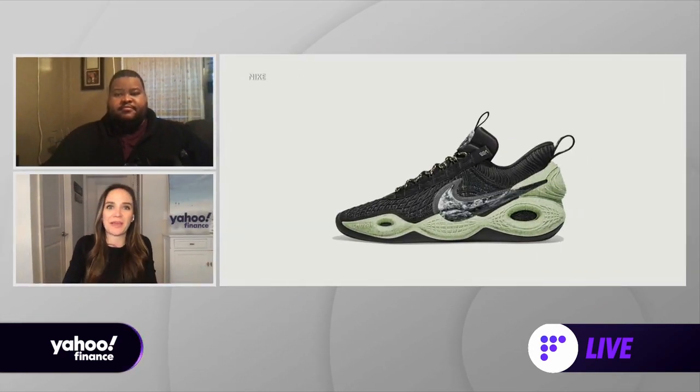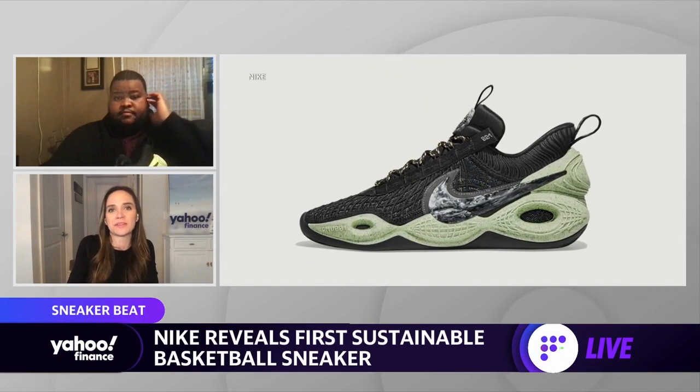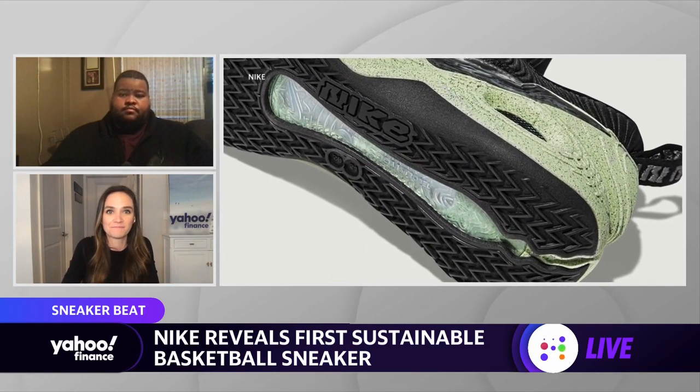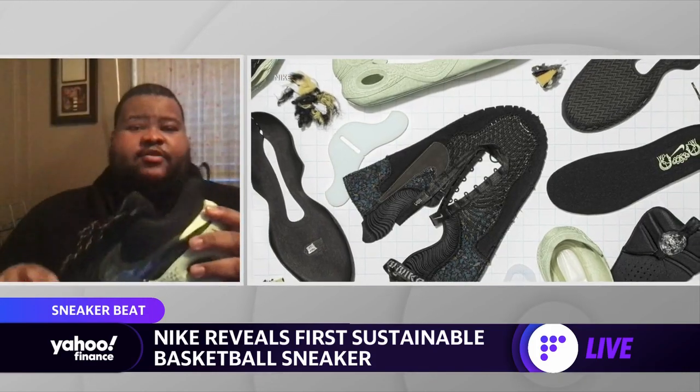There were questions about whether they could make a sustainable basketball shoe, and they've made this. So my question is, are they going to be doing this for other sports as well — could we see other sustainable types of shoes, maybe cleats in some instances? I think so. I think they're saying let's see where we are with basketball first.